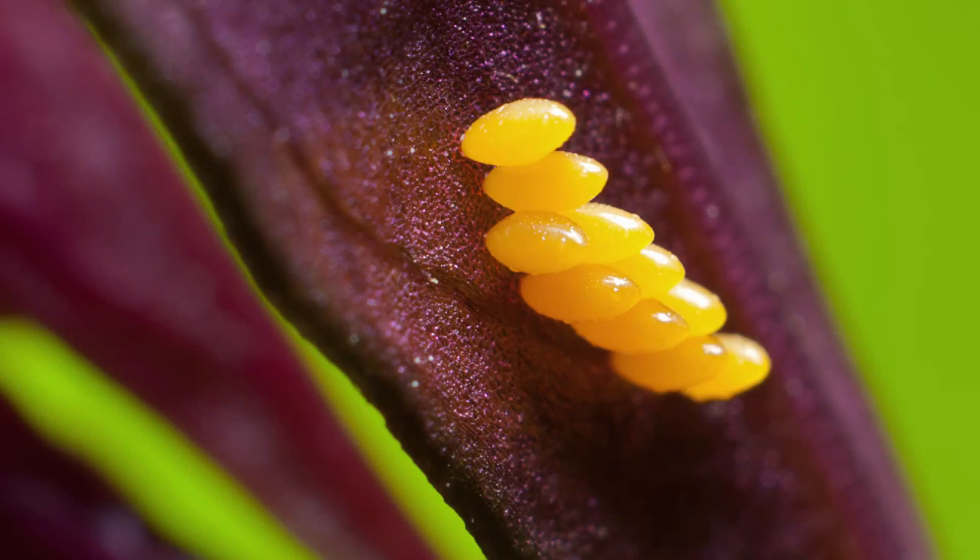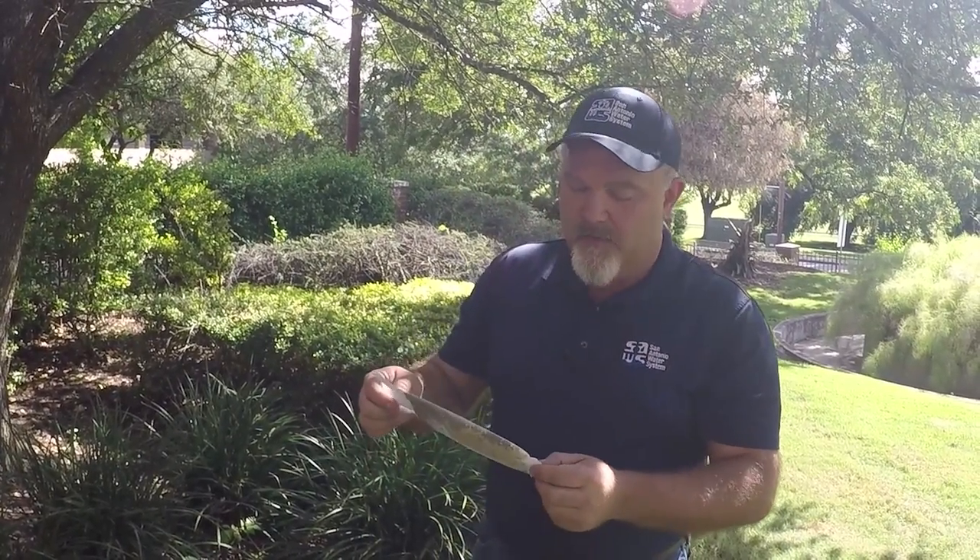Ladybug eggs look like clusters of tiny yellow footballs, laid standing up in little rows, all in a cluster.